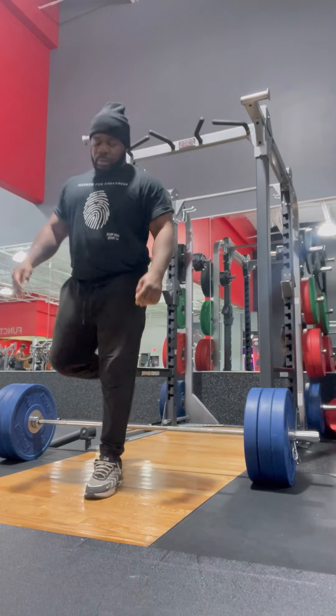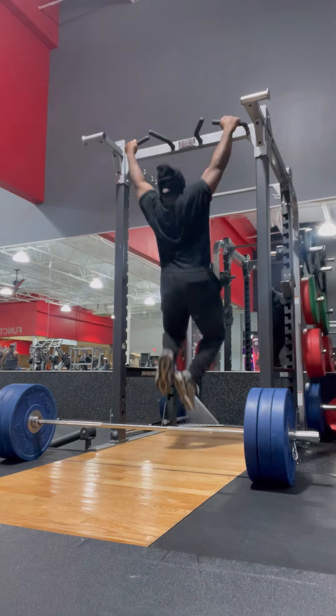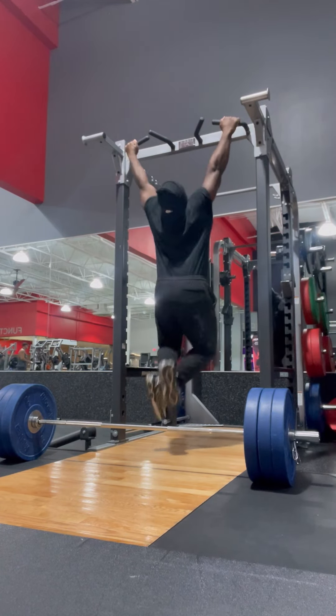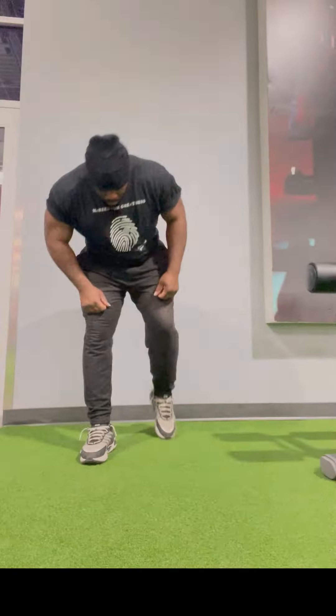Almost forgot on this one, but that's all good — we're getting right back into it. Wide grip. I went a little harder this set on the wide grip pull-ups.